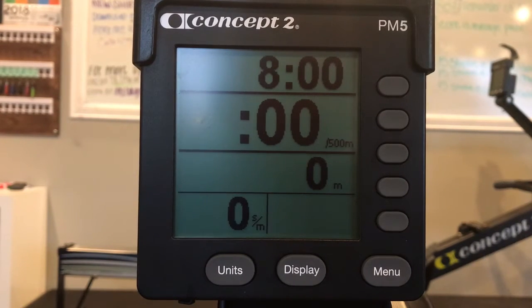Realize the importance of consistency in pacing. Notice that even though each interval becomes more physically difficult, the average pace of each is actually slower, meaning less work was performed. This is not always a bad thing since a higher intensity was experienced during each successive interval. Your score is total meters.